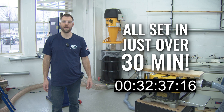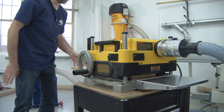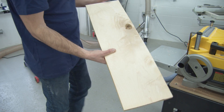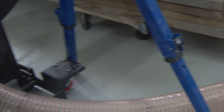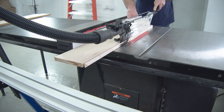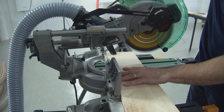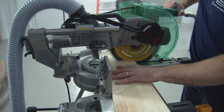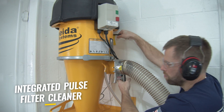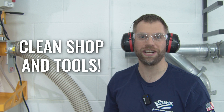Welcome back. Now that we've finished setting up our shop, we're going to go ahead and run some pieces of wood through the machines. Thank you very much for watching this video of Oneida Air Systems Supercell ductwork.